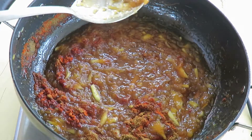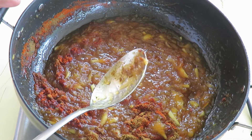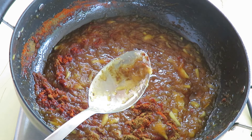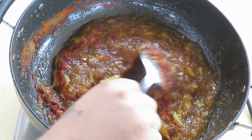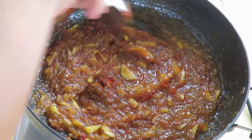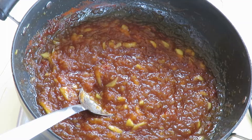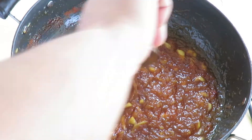In a traditional Indian household, we don't cook the Muramba — we simply mix all the ingredients, leave it in a glass jar, and put it out in the sun to dry for 10 to 15 days. I'm making this instant version so you don't have to wait. Chunda is something you can enjoy with chapati, parathas, or anything really.